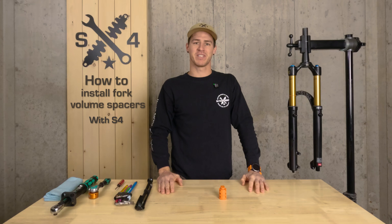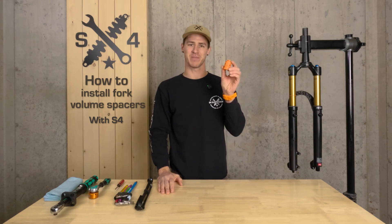Welcome back everybody. Addison with S4 Suspension here, and today we're talking about volume spacers.